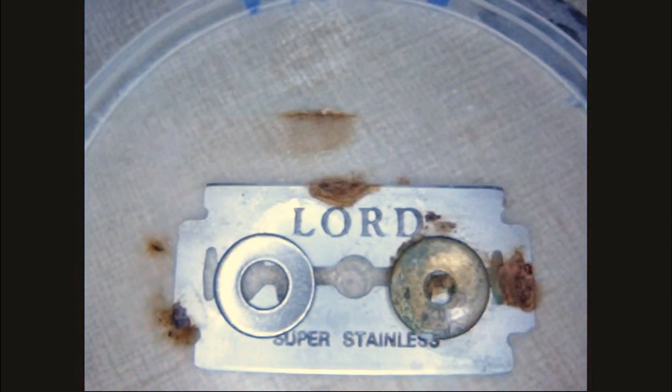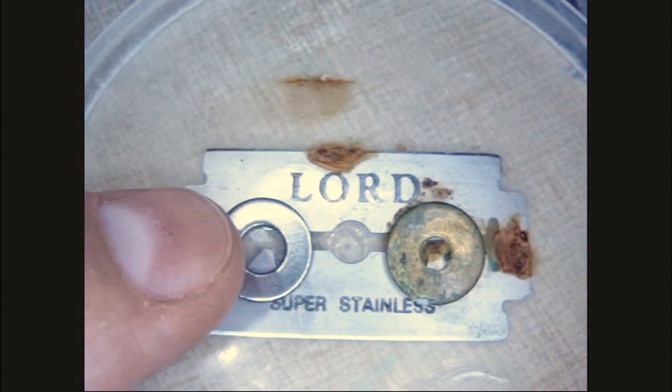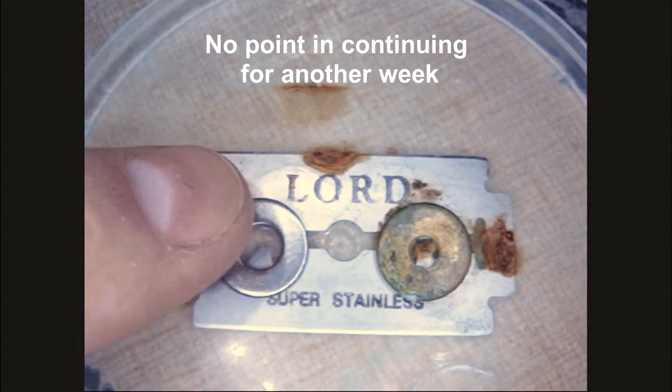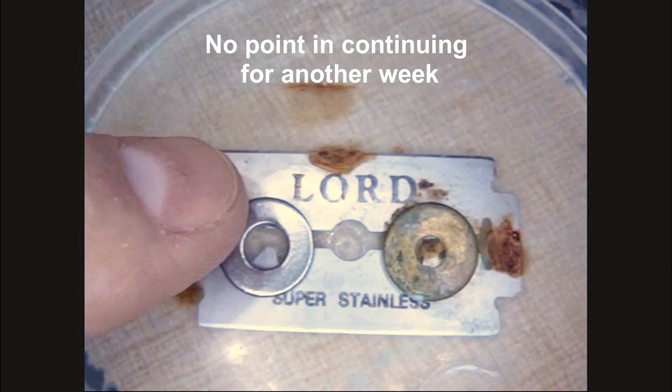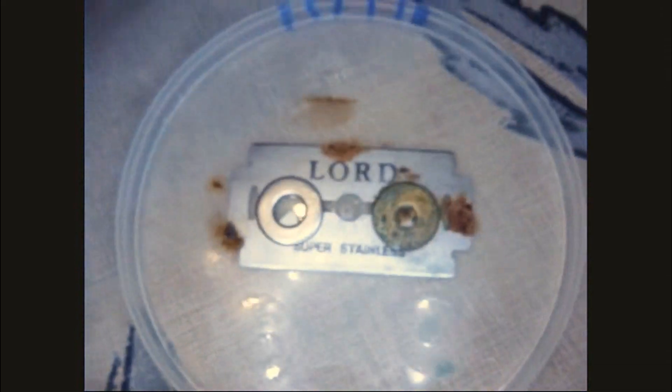Here we are at day six and as you can see it's rusting all over the place. The stainless steel washer doesn't show any signs of rust, and in fact where it comes in contact with the blade it doesn't show any acceleration. But the brass, where it's in contact, actually seems to speed up the rusting. You can see that spot right there is where it's in contact.